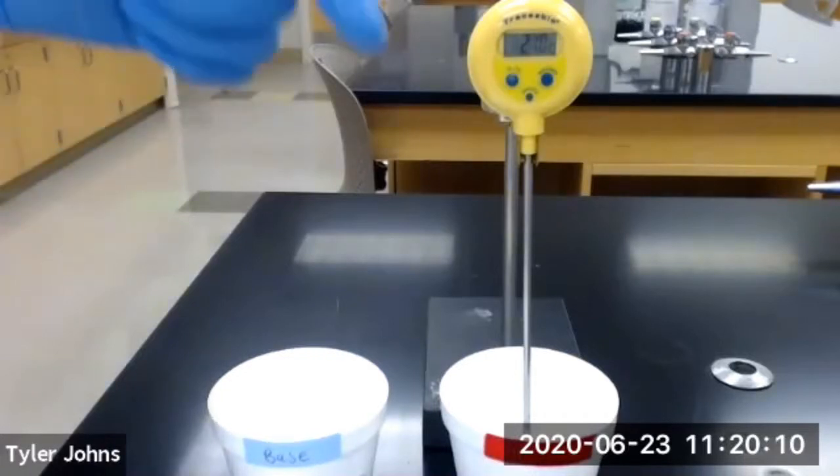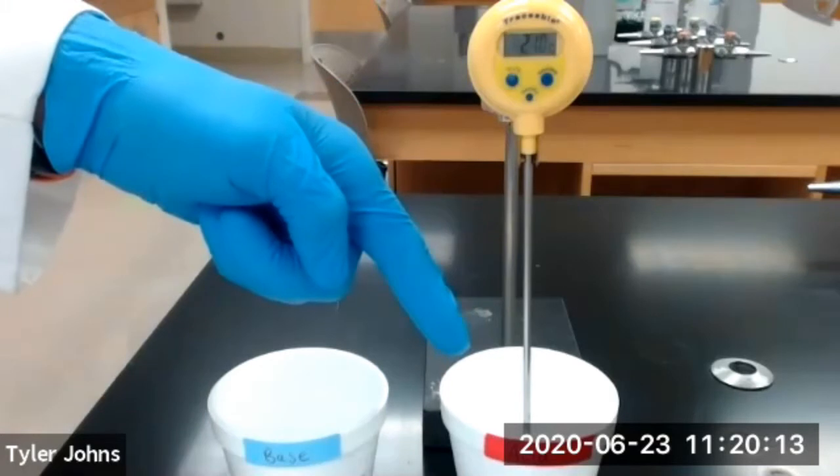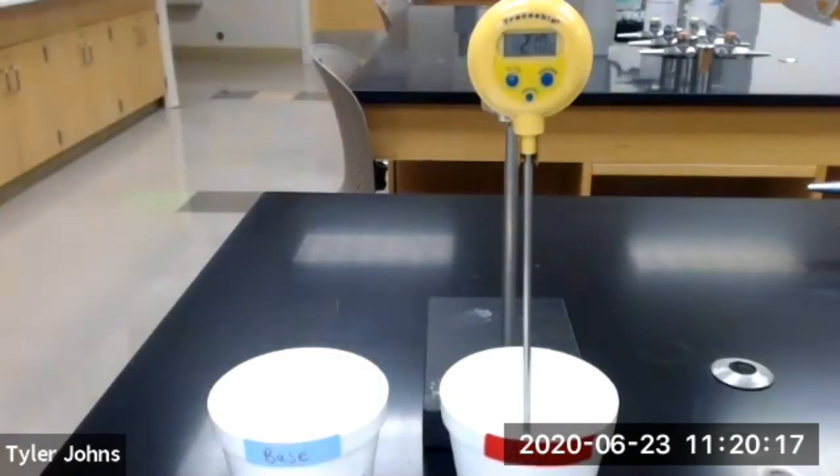We next need to immerse the bulb end of the thermometer in the two molar hydrochloric acid solution in the polystyrene cup. Be sure to not allow your thermometer to touch the sides or the bottom of the cup. Over a period of five minutes, you'll measure the temperature of the two molar hydrochloric acid solution and the two molar sodium hydroxide solution alternately in 30 second intervals. Use the temperature at time zero as the initial entry for the hydrochloric acid solution and take the initial reading of the sodium hydroxide solution after 30 seconds. Be sure to rinse the thermometer with deionized water and dry in between each reading.